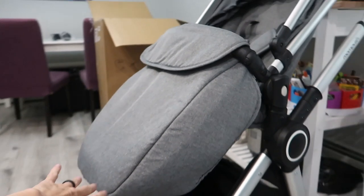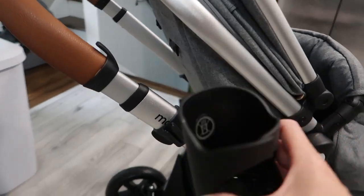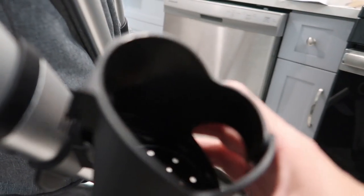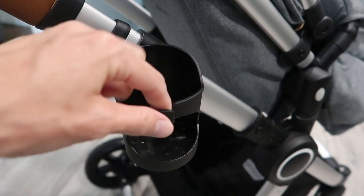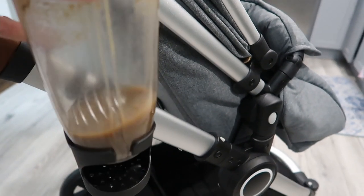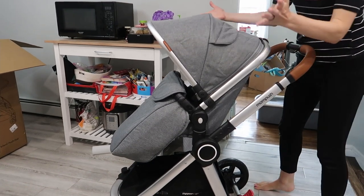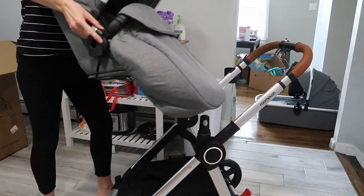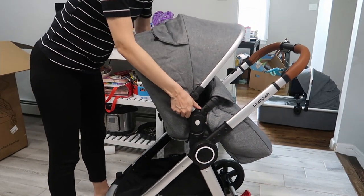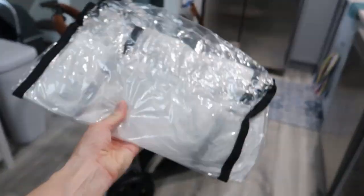I love that this MomPush stroller comes with the bunting — huge perk. Here's another fun feature: it comes with a cup holder. It's just gonna slide right into here. It is a bit small but it is adjustable. Look at this — my huge protein shake, boom, it's gonna hold it. This is reversible — all you do is click, pick up, turn it around, and boom, now you're parent-facing.